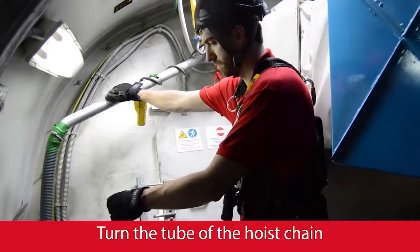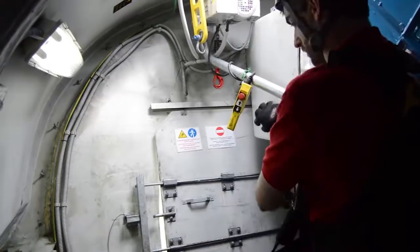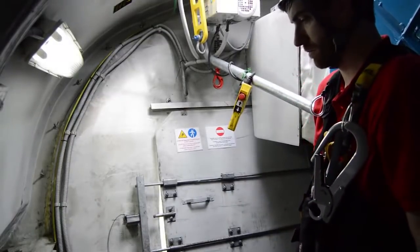Turn the guide tube of the hoist chain from its natural position and set it in parallel with the generator, in order to avoid friction with the descender.